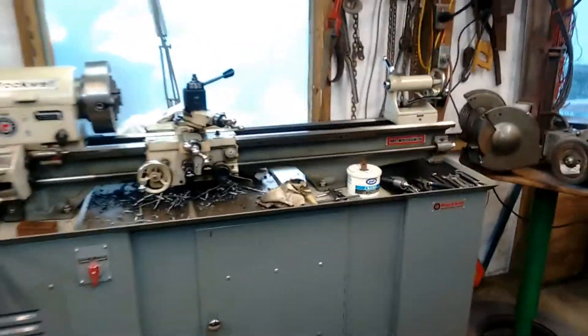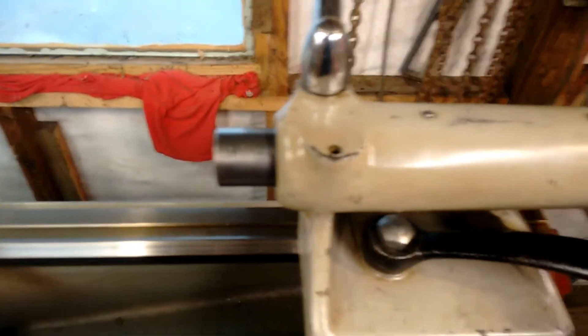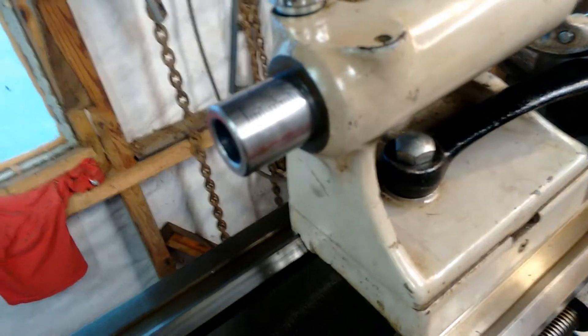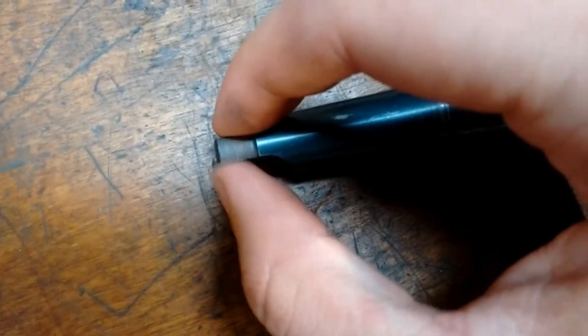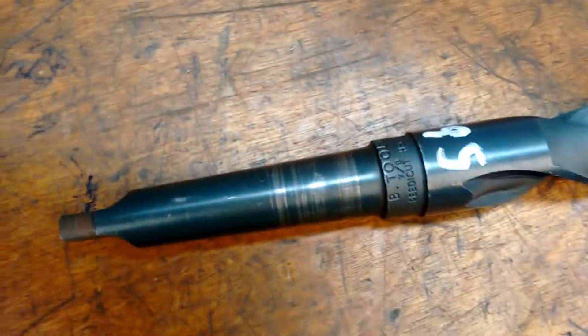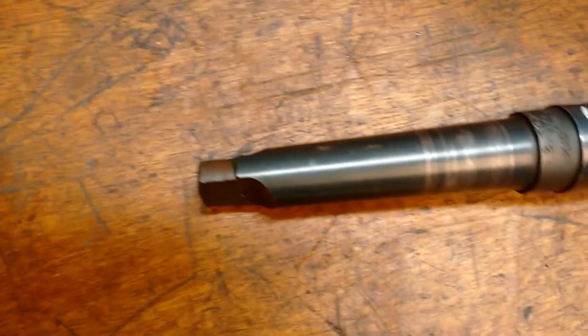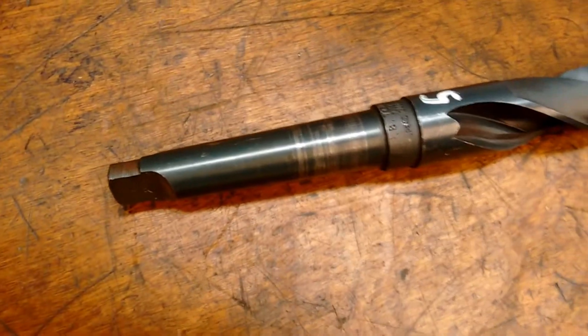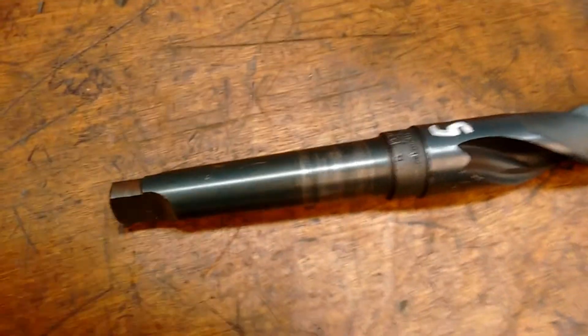We've got this little 10-inch lathe, and it's got a Morse Taper 2 tailstock. The problem with this tailstock is that there's nothing to catch the tang on a Morse Taper 2 drill. So unless your tailstock is perfectly clean and your drills are perfectly filed, you can spin a drill. I had that happen recently, and once you spin one drill, they pretty much don't stay worth anything.